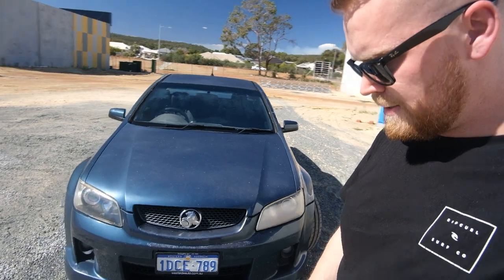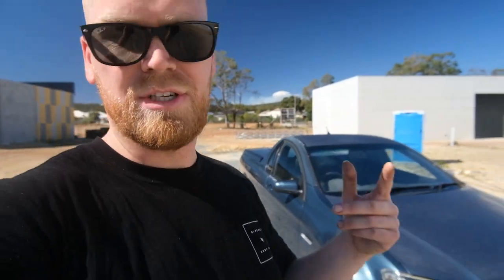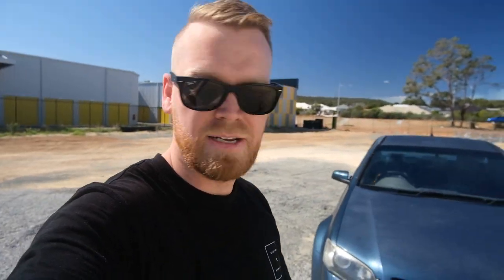Probably do some performance mods soon — chuck it on the dyno maybe eventually and see how much power it can get. You just get heaps of power out of these V8 things. Chuck some rims on it, either airbags or adjustable coilovers, and definitely an exhaust with manifold — that'll just sound crazy.